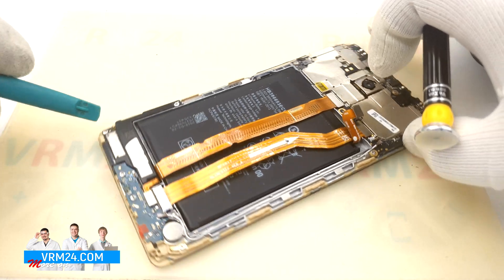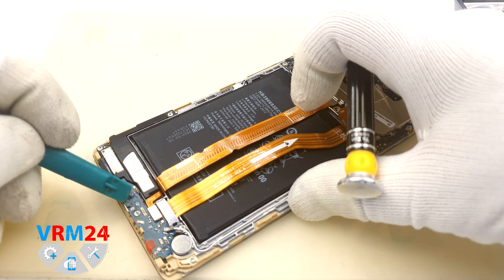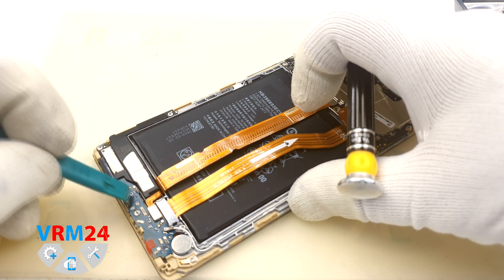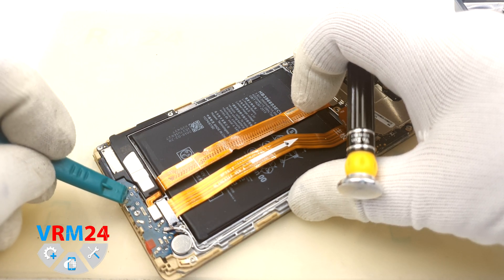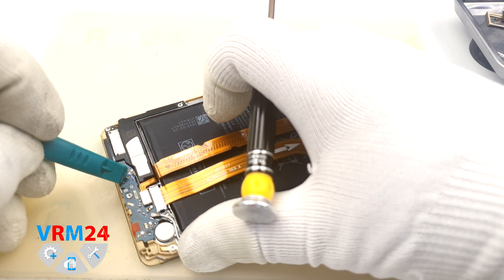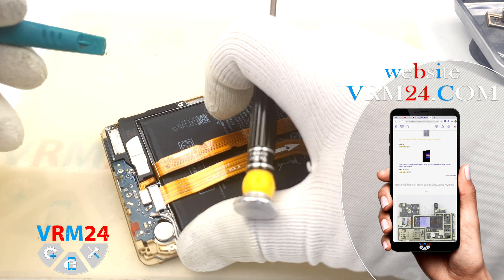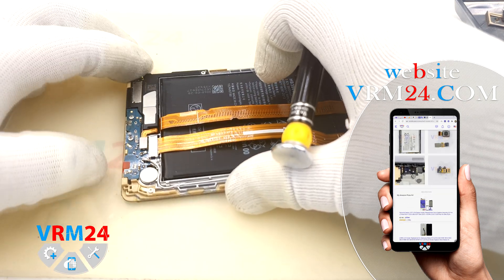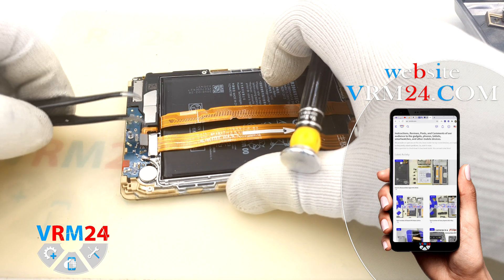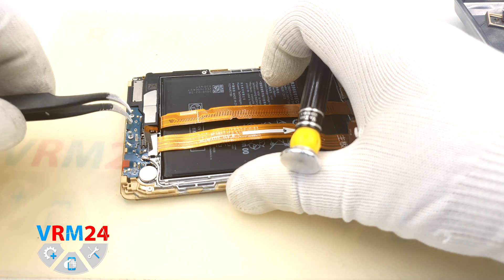At the bottom we can see that the charging port was repaired before. We disconnect the cable connectors.